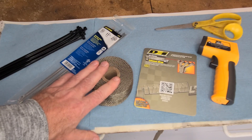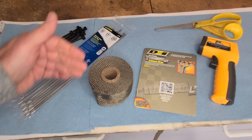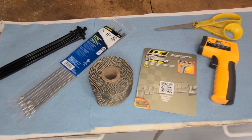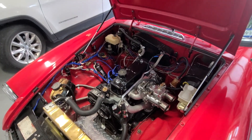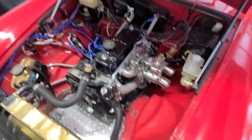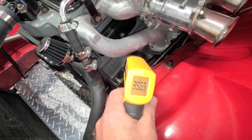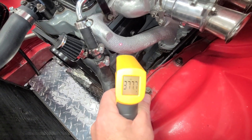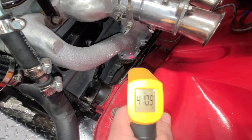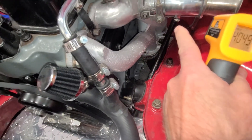Before we start, we want to confirm we made a difference, so I'm going to make a quick base measurement to see how hot it is without the wrap. I took it for a quick run - about 10 to 15 miles - got the manifold nice and hot. Measurements are reading 380, 370 coming down, and at the bottom you're getting 400 to 408 degrees. More importantly, we want to know the heat transfer between the exhaust manifold and the carburetor.